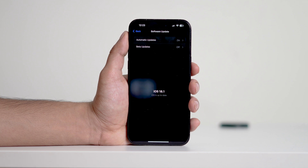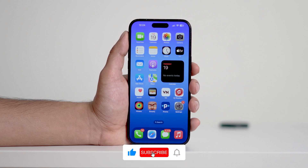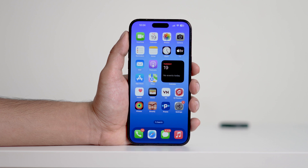And that's it — now you know how to fix the cleanup feature not showing on your iPhone. If you found this video helpful, make sure to give it a thumbs up and leave a comment if you have any questions. Don't forget to subscribe for more tips and tricks. Thanks for watching, and I'll see you in the next one. Bye for now.